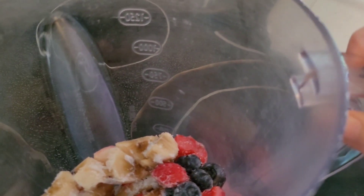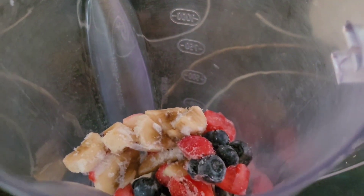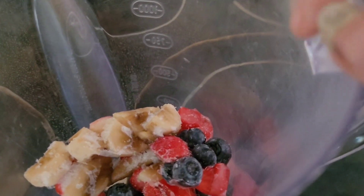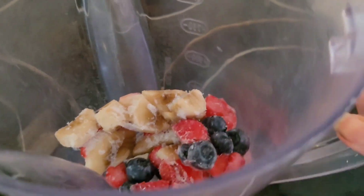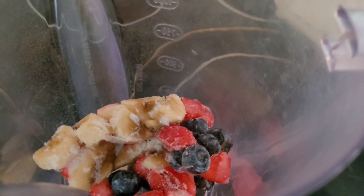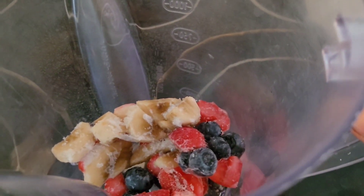It's also getting late in the frozen treat season, so I just put all the banana and strawberries that were in one bag together, and did the same with the other bag which has strawberries and blueberries. So we're going to have a strawberry, blueberry, and banana frozen treat. I just had a couple of pieces cut up small.